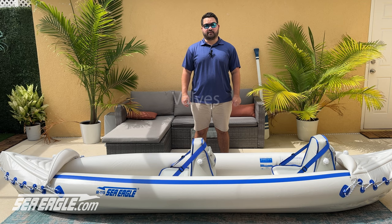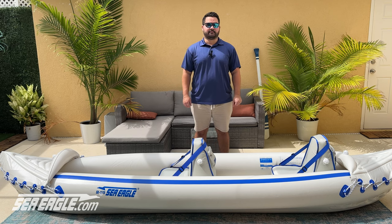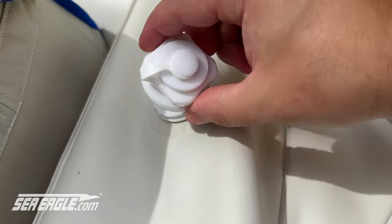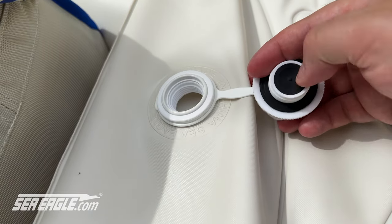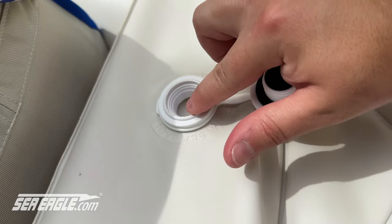Check the valves to make sure they are not mis-threaded and are sealed. If your kayak is still losing air, it may be something to do with the valve. Inspect the valve and the valve base to confirm both are free from debris, dents, and other issues. Check the bottom of the valve to confirm that the black rubber flap and gasket are present and in good shape. If you do see debris on the valve, clear it away so it does not affect the seal when tightening down your valve.